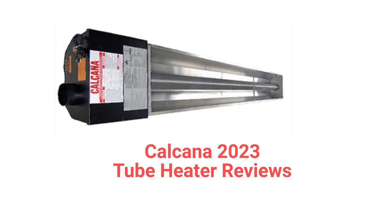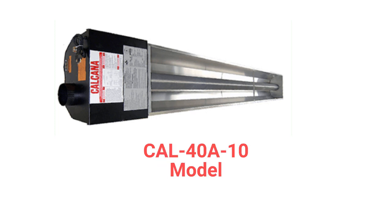The Cal-Series tube heaters can be vented through the wall or roof and feature aluminized steel tubes to resist corrosion. They offer an optional fresh air kit for added energy savings, and the units are available in three sizes.